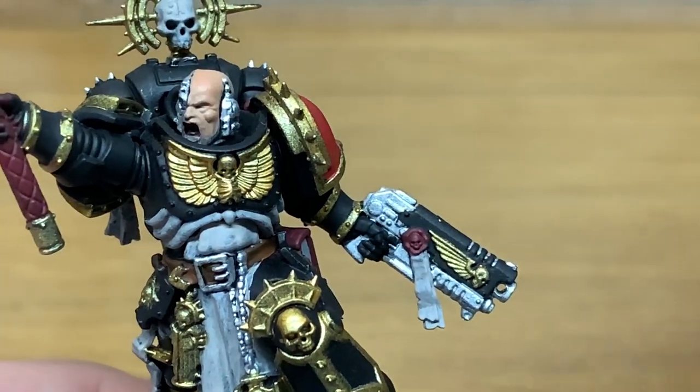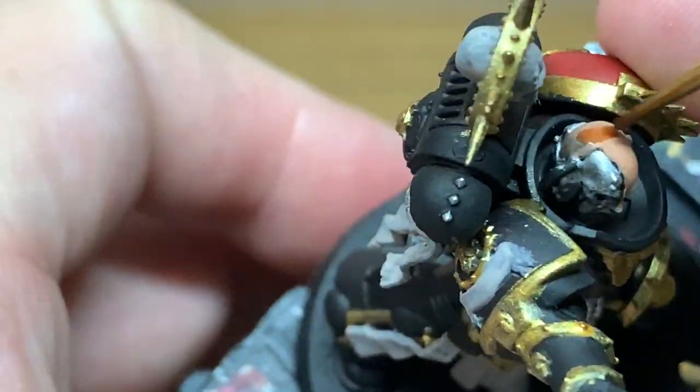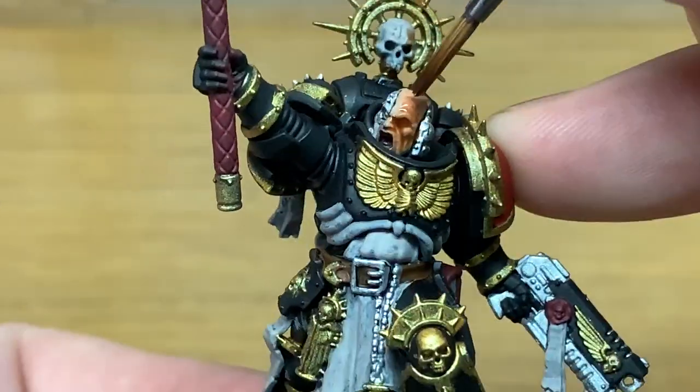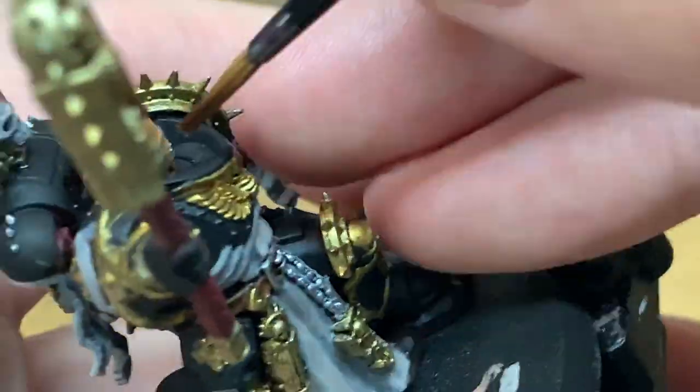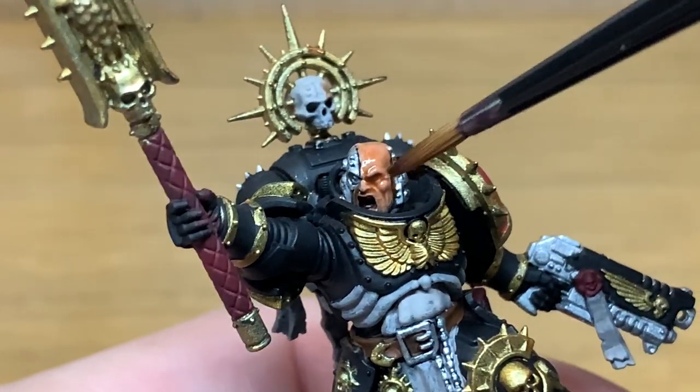I'm going to start working on the shades now, and the first one we're using is Citadel Reikland Fleshshade. I'm going to use this to do the skin. This is a very quick layer — you want to get enough to fill in those details, but not too much that it completely obscures them.